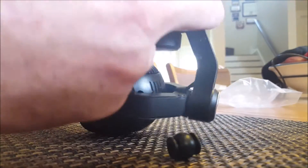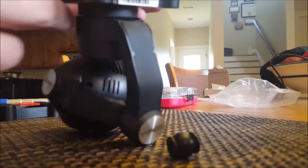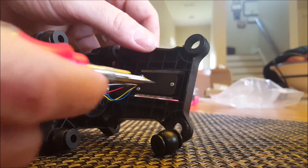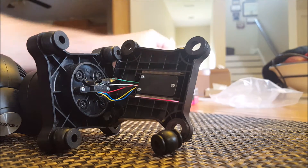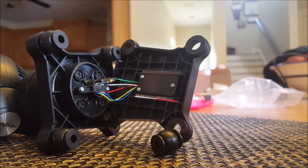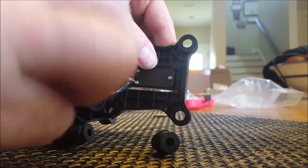This cover comes off — be careful because you've got your wires right there. Turn it over, and on the inside cover you'll see three screws you have to take off. Get one of your micro Phillips heads from your kit, pull it back, and take these three screws off. Be careful so you don't lose them, because if you do you'll have to find new ones.